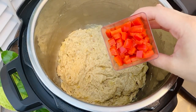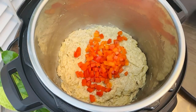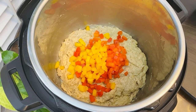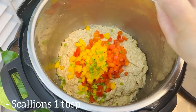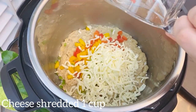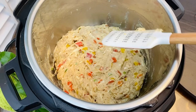Add about half a cup of red diced bell pepper and a quarter cup of yellow bell pepper — you can use any color you like. Add a tablespoon of chopped scallions and about a cup of shredded cheese. Mix all the ingredients very well and let it sit. The filling is completely ready.